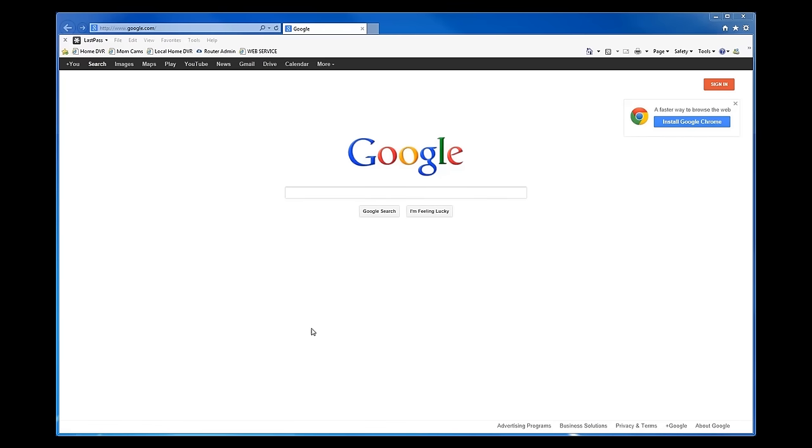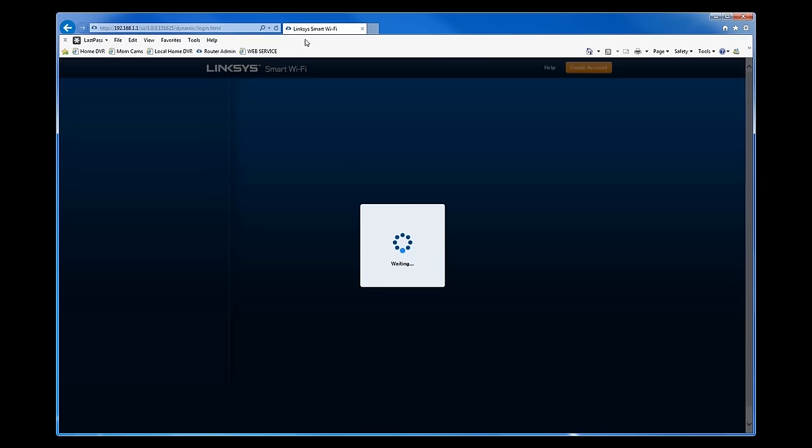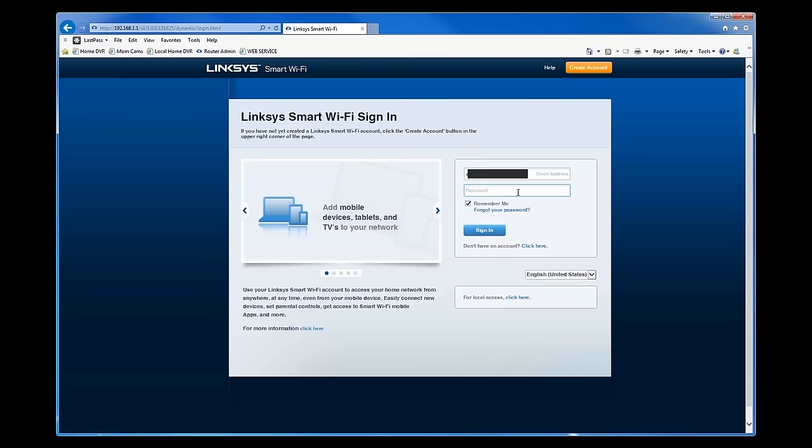The next thing you want to do is port forward your router. This is necessary to connect to your DVR from a remote location. If you just type your external IP address into the browser, your router won't know which device you're trying to connect to — there could be multiple computers and devices on the network. You need to tell your router which device to connect to by mapping the ports you've configured. Log into your router using its default IP address, typically 192.168.1.1. Most routers default to admin/admin, though some use admin/password — check your manual or search online if you're unsure.